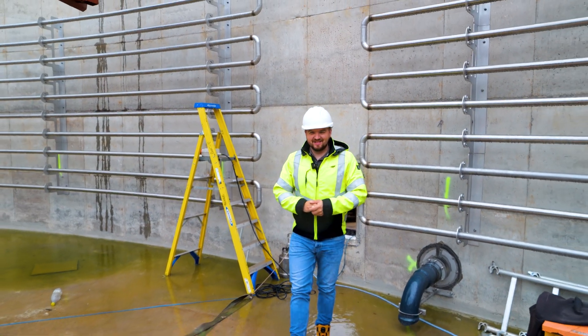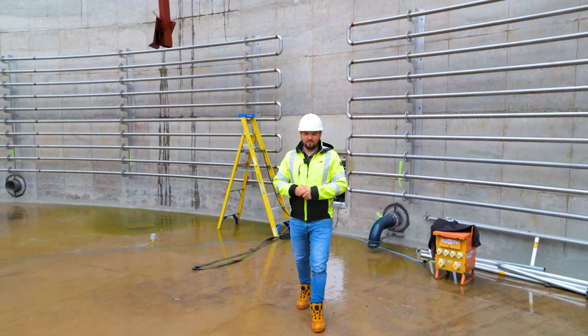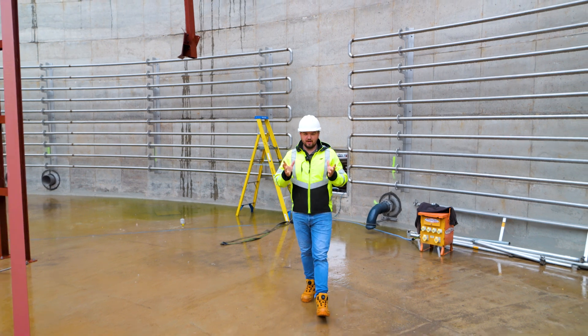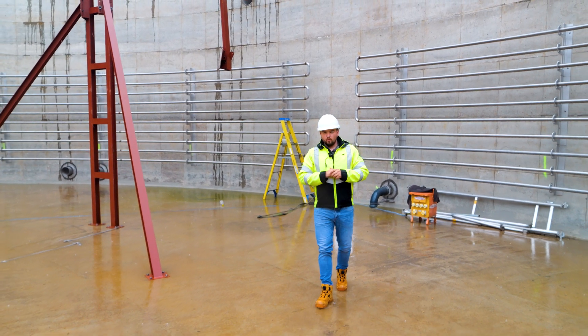I am inside the biodigester. Inside here are some of the most important components for the biological process to work correctly — let me show you what they are.